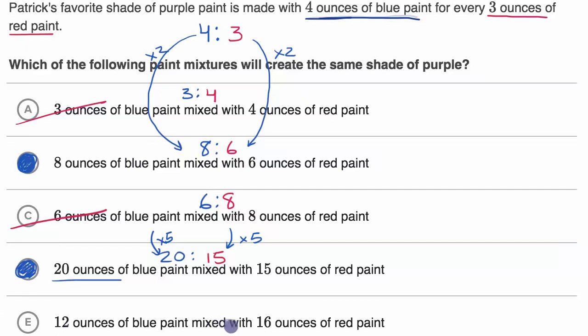12 ounces of blue paint mixed with 16 ounces of red paint gives a ratio of 12 to 16. To go from four to 12 you multiply by three, but three times three is nine, not 16. So this is not an equivalent ratio. Also, in the equivalent ratios you have more blue than red, but here you have more red than blue. So only options B and D are equivalent mixtures that will provide the same shade of purple — you need the same ratio of blue to red.